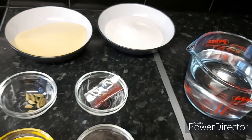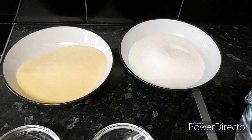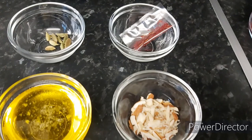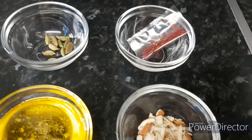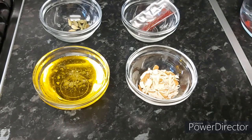For the suji ka halwa, the ingredients we need are 300 grams of sugar, 200 grams of suji which is semolina, four cups of water which is 24 ounces, and a few green cardamoms. We also need just two to three threads of saffron — saffron is to give color and green cardamom is to give a bit of taste to the suji ka halwa.